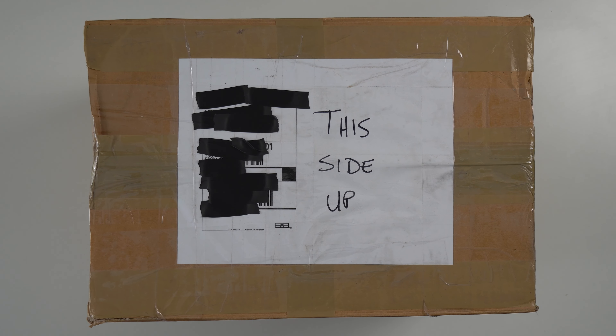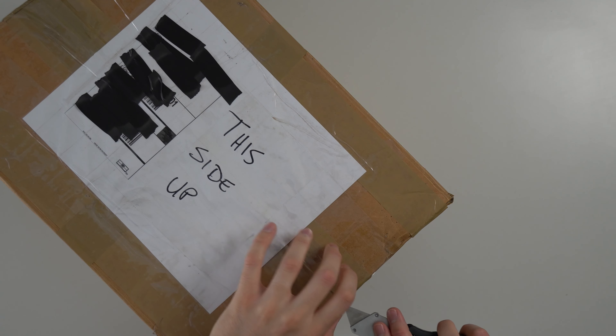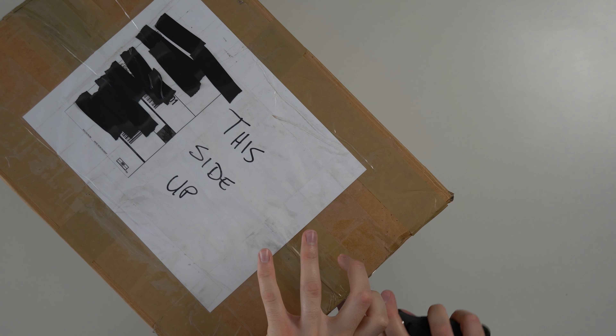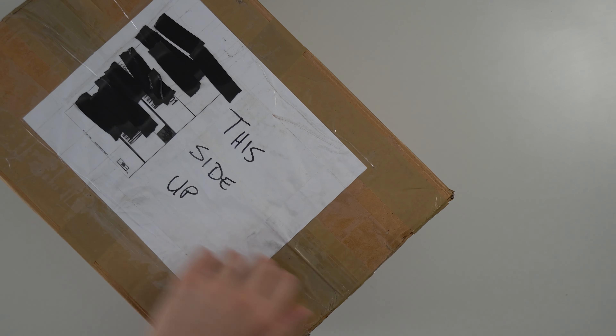Alright guys, so we're back with another trade-in video. This is some video game stuff that somebody sent me in via my website, jrobgaming.com. Basically I have a trade-in service where you can send me a list of what you have and I'll tell you how much I can pay for it. Everything gets resold on my site. You've got consoles, games, that sort of thing. Got a ton of stuff I still need to list, but go ahead and check it out if you're interested. Let's go ahead and open this up.